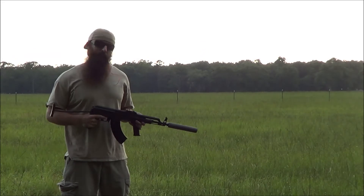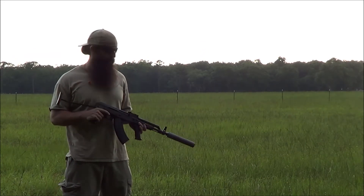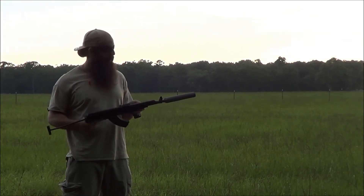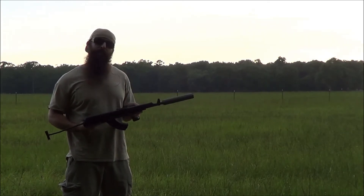Hello, this is Brooks with Thompson Machine. You don't see too many videos of suppressors on AKs because of concentricity issues, but we've got a 14.1 left-hand to 5H24 adapter on this SBR AMD, and we've got our Thompson Machine 30Ti on it.